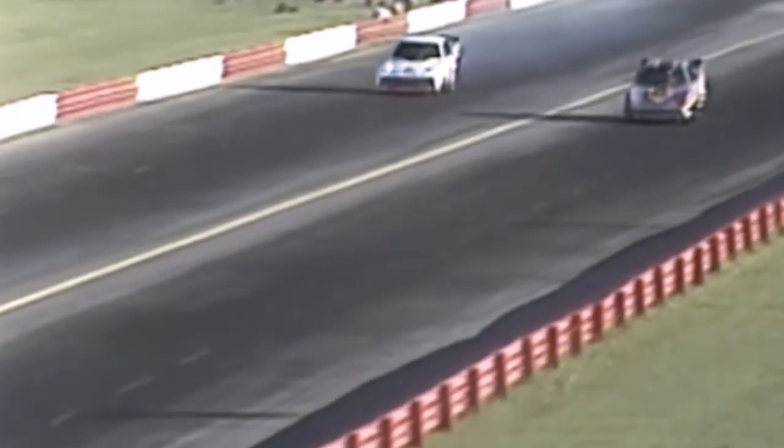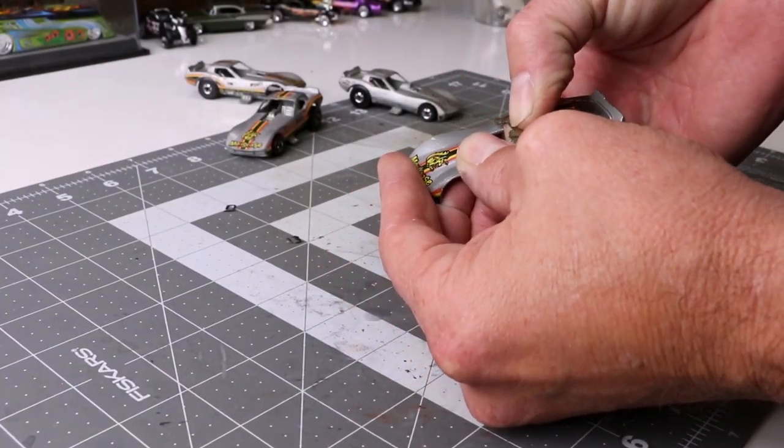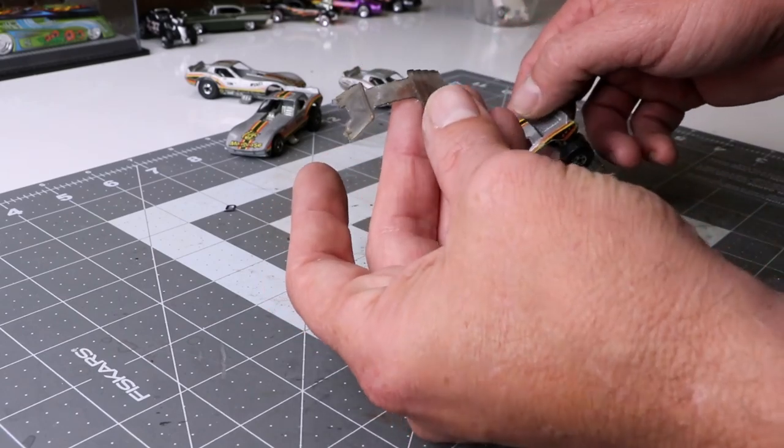So this is based on a real car — Tom McEwen, the Mongoose. The Mongoose-Snake rivalry went on for quite a while, and if you're into drag racing, you'll definitely recognize this car. I think Hot Wheels did a great job on this. I loved vintage drag racing. Once the 80s and 90s hit, you kind of lost all identity; the cars lost some character. But either way, it's still fun to watch.